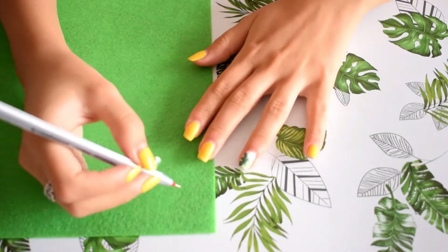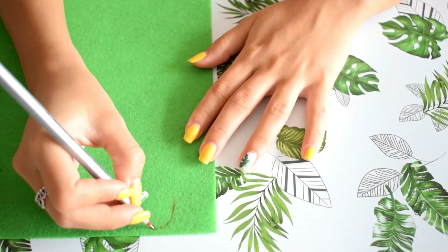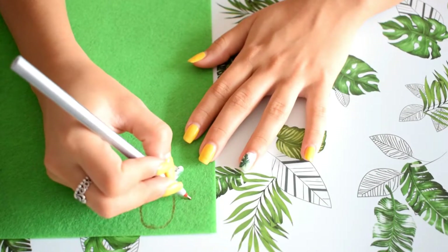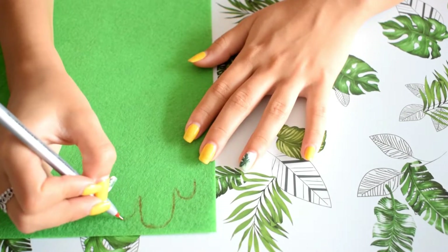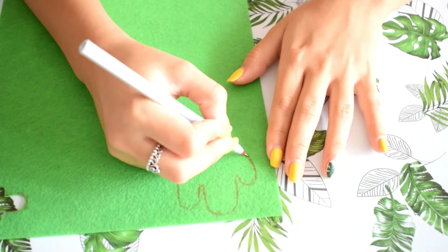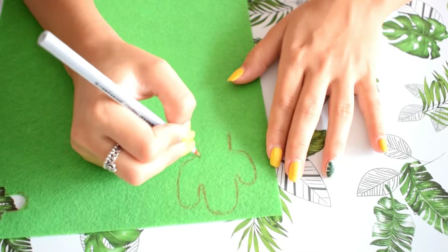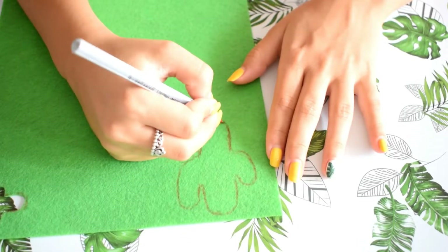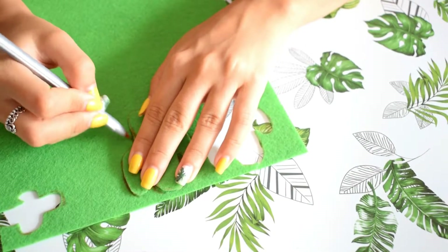I'm not going to lie — this is my favorite DIY, but it's also the hardest one. For this one I'm using green paper foam and I'm drawing a cactus shape. This DIY can be used as a keychain, or you can make it for yourself or as a gift. I'm cutting the foam and making another piece.